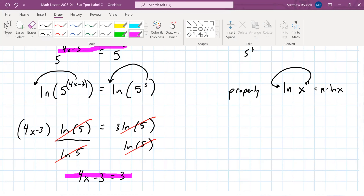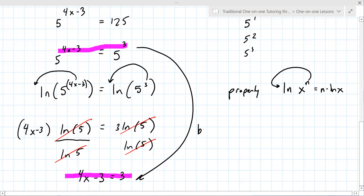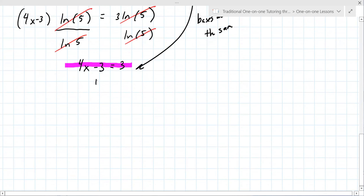I'm really glad you asked that question. Do you see how this line — four x minus three equals three — is the same as the exponents? That's because the bases are the same. What you were asking about with the natural log stuff does work, but you have to do it when the bases are not the same. Like if this was a six on the right, you'd have to use natural log. But because the bases are the same, you can set the exponents equal. So to solve: add three to both sides, divide by four, and you get a fraction for your answer.